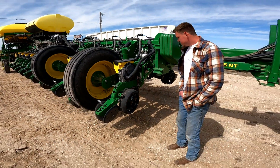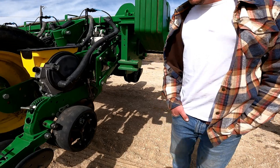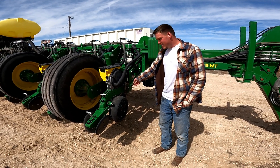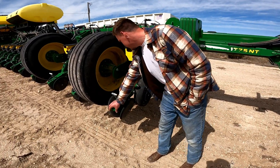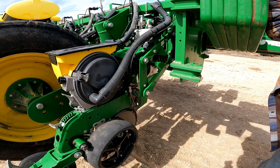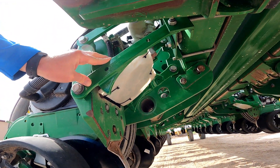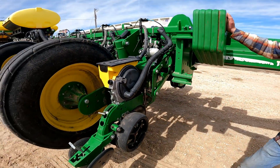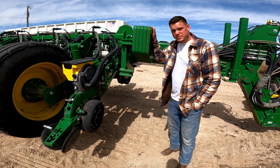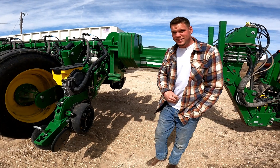What else was replaced on this one? I replaced the upper and lower parallel arms, and replaced these bushings here. We also made these custom covers so that when you're going through stalks or debris, it protects all the wires and everything. The arms wear out and get loose — we've actually had a couple break on us, so we try to stay ahead of it. If you lose one of those arms during planting, you have to stop the whole operation.